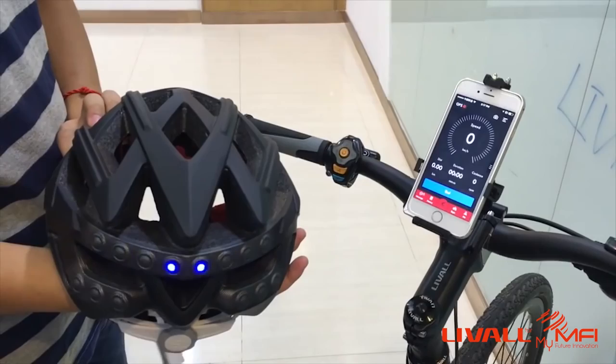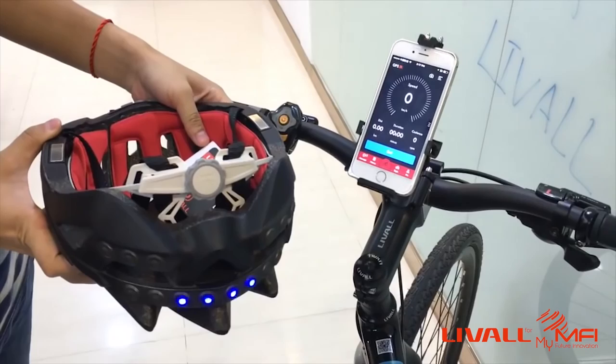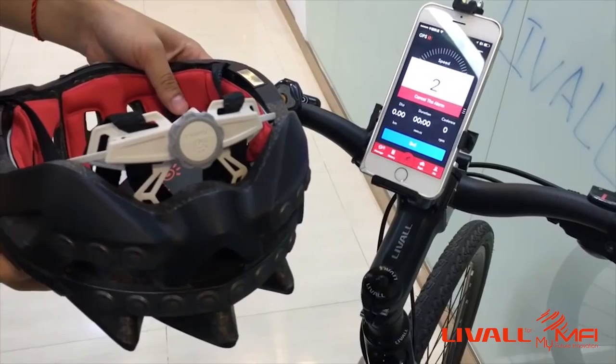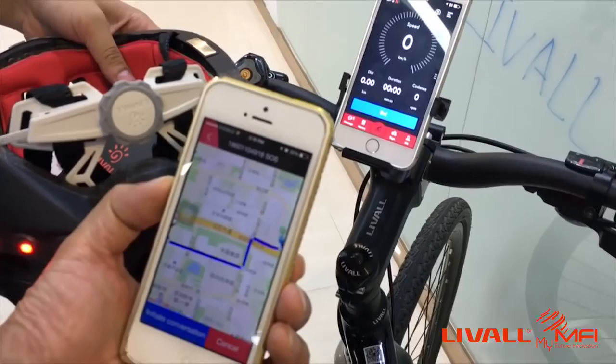The SOS alert is the most important function. It works like this: when the rider falls off the bike by accident and gets a strong external impact on the head and becomes unconscious, if the G-sensor inside the helmet does not detect any movement for 30 seconds, it will send an SOS alert automatically to your emergency contacts, and your GPS location will be displayed on their phone so they know where to find and save you.